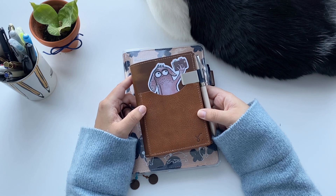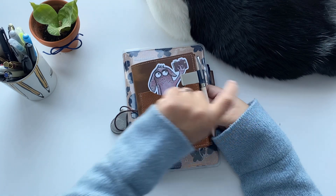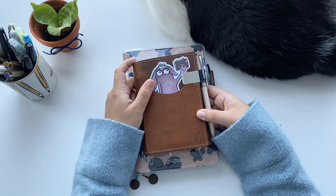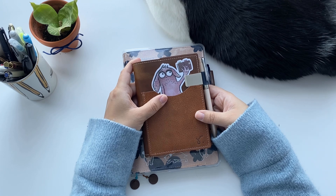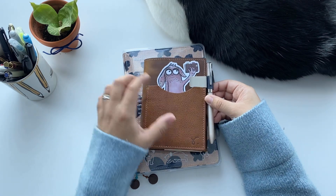It stayed in customs for about a month. My package came in and it had been opened by the border — there was a tape saying it was opened by the border. So I don't know what they wanted to look inside my cover, but the cover made it here and it's really nice.